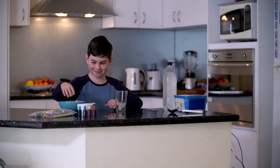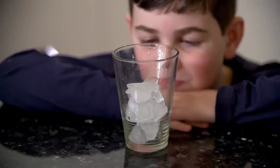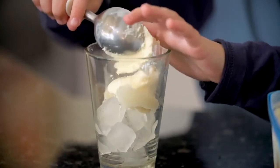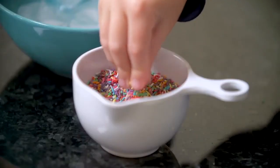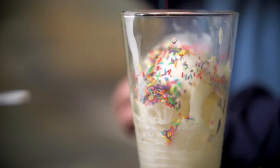Start by placing some limestone into the bottom of your aquifer — about halfway will do. Next we need to add some topsoil to our aquifer. We also find things like dead leaves and earthworms and other organic matter in our topsoil, so we need to include them in our aquifer.